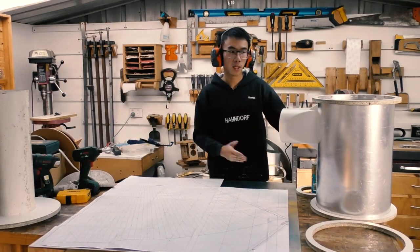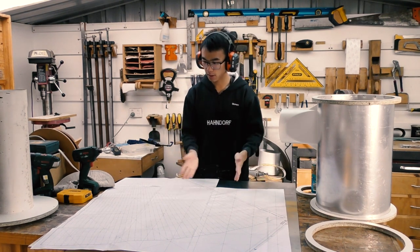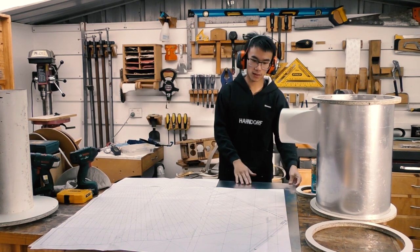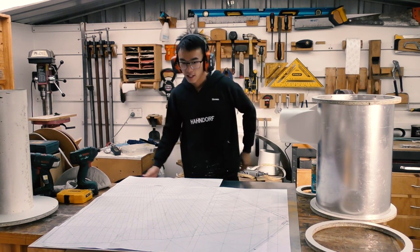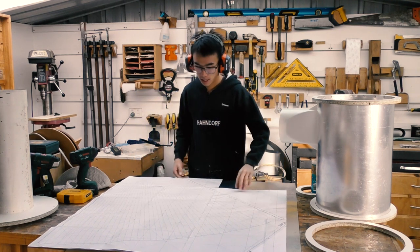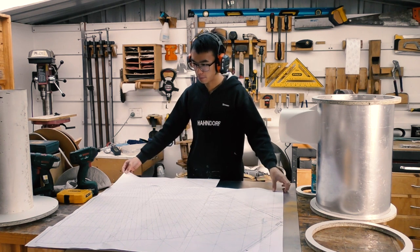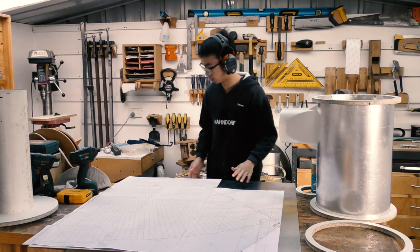So the top cylinder is mostly done. Now we get to work on the cone — the bottom cylinder. Finally I can break out this piece of aluminium I've had for almost three or four years, just sitting there waiting for this. I've already glued up the paper template for it, which was done almost a month ago — it's a little bit falling apart but that's all right. We'll glue it to the aluminium, cut it out, and go from there.